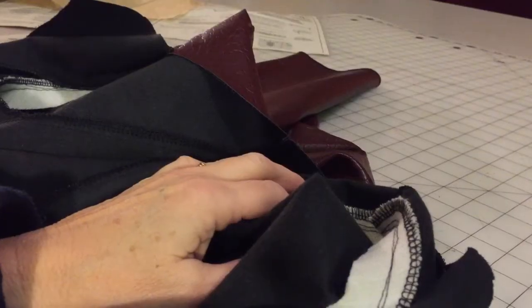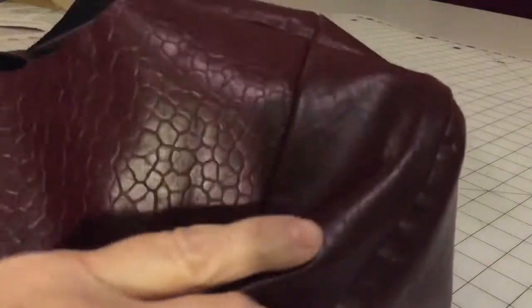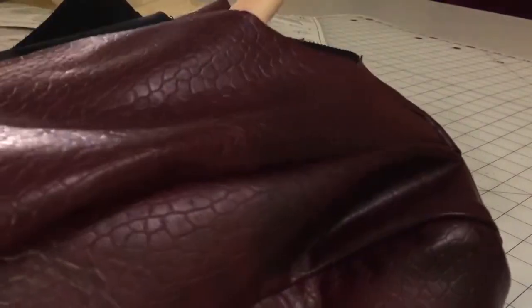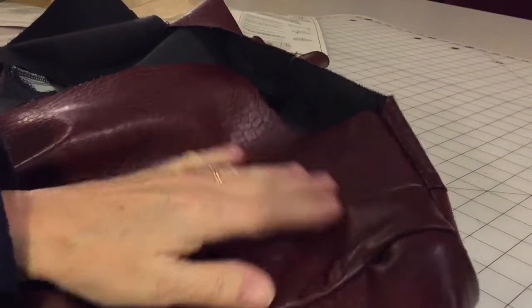The sleeves are in — sewn in, serged, and they look fabulous. You have this really nice sleeve cap. It's going to need a good press, which will be hard to do because you can't press this side of the leather, but once they're pressed they'll be perfect. Almost done with this jacket — collar, zipper, and hem, and we're good to go. I'm pretty excited about it; it's been a pretty easy project so far and I'd recommend giving it a try.